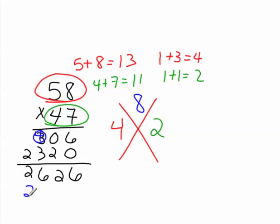So now when I re-add it, I get 2, 7, 2, 6. 2 plus 7 is 9, plus 2 is 11, plus 6 is 17. You can't write 2 digits, so 1 plus 7 is 8.